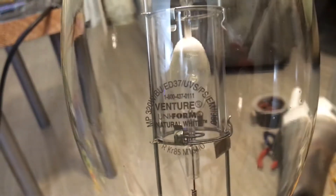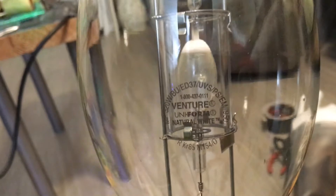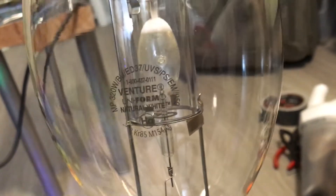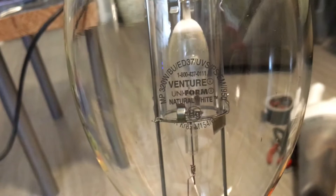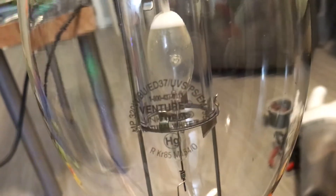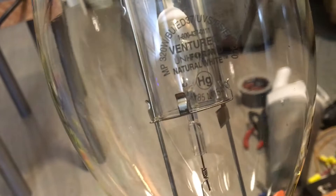The other bulb I have is a 250 watt made by the same company, Venture Lighting, and it's protected in a base up operating position. We also have the phone number of the company and of course the company name, Venture Lighting. The uniform symbol tells me that this bulb has a very fast hot re-strike — in case of a power interruption it would re-strike in less than 5 minutes. And then the nickname for this bulb is Natural White, meaning it's a daylight white metal halide rather than a cool white like regular probe start metal halides. The mercury symbol is right here, telling me it contains mercury inside the arc tube.